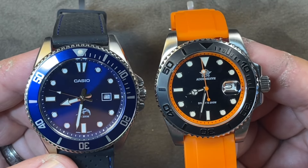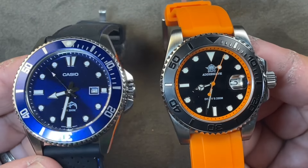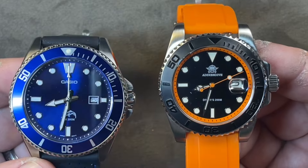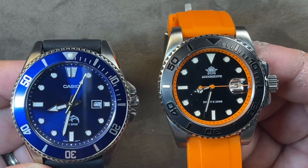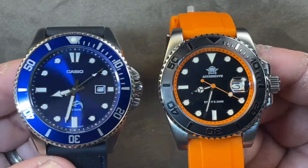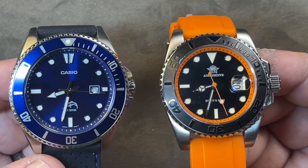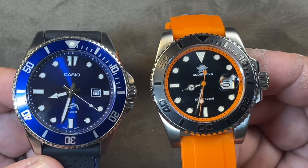The indices on both are applied and almost about the same size. The Adesdive indices are just a little bit bigger, which takes up more space on the dial, and in some cases that really looks better. Compared side by side, the Casio might have a little too much space on the dial — but that's a matter of personal preference.